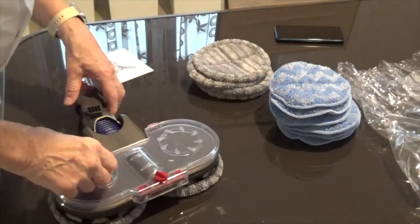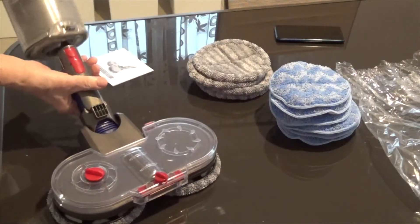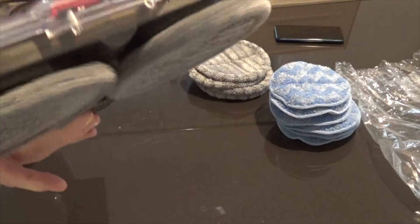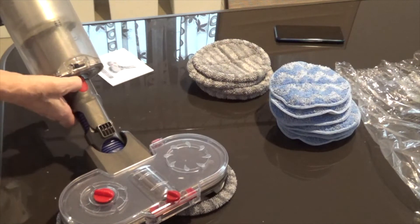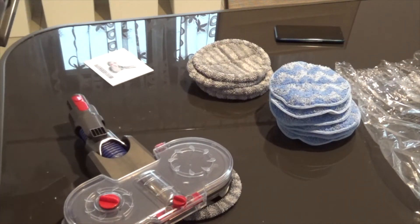Without putting any fluid in it, I'm just going to show you how it works. There we are — put the Dyson on. It normally comes on the right. Can you imagine mopping the floor? So it works. I'll put it on the Dyson with the pole on it, the wand, to do it on the floor.